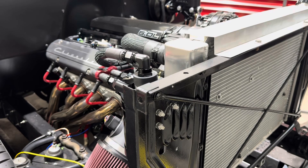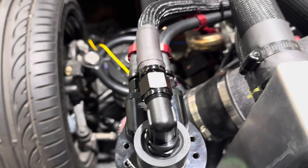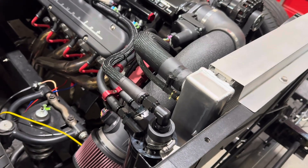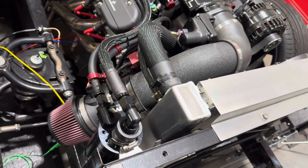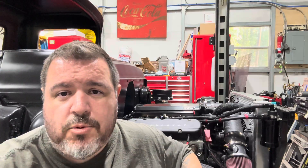Alright, let's hit that start button and see how it works. Alright, so it works just fine. As you guys saw, there's no smoke anymore coming out of the catch can, which is kind of the goal we wanted to achieve. I may still run it vented — I really just wanted to do this experiment.